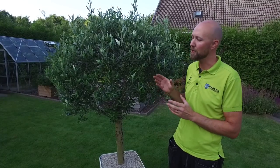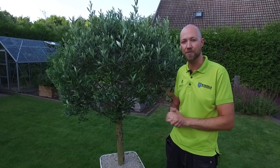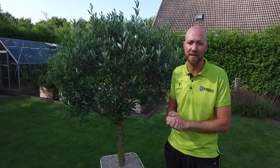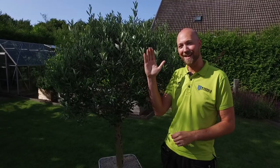Thanks for watching guys, I hope you've enjoyed this small video about the Olea europaea or the olive tree. If you have any questions please don't hesitate to leave them in the comments section, and don't forget to subscribe to our channel so you can get notified every time we put up a new video. That's it for now — hej då!